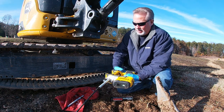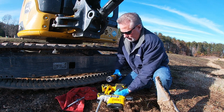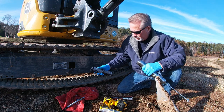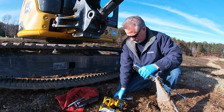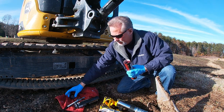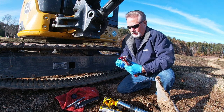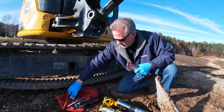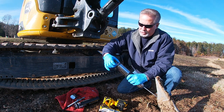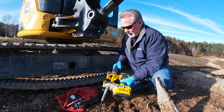So the first thing you do is pull this back and then take this off like so. Take this out and then pull your canister out, pop the cap off, pull this off, and slide this in. Always make sure you slide it — it will only fit one way. This little ridge up on top goes in last.